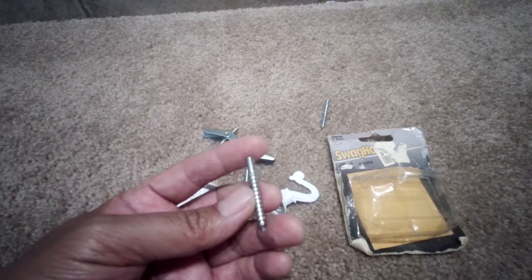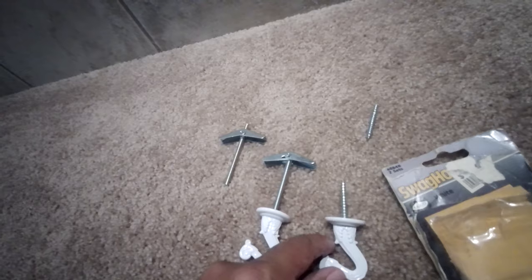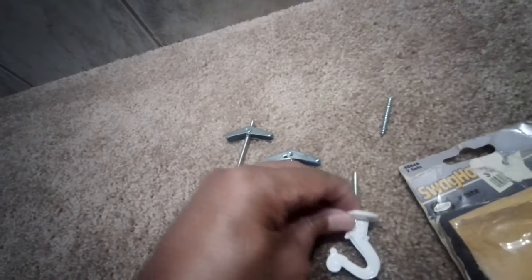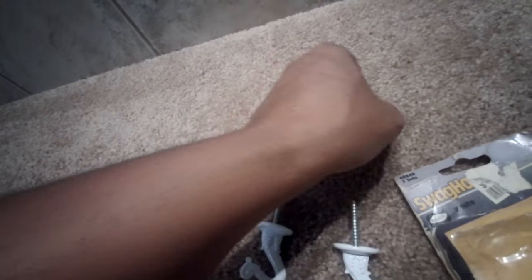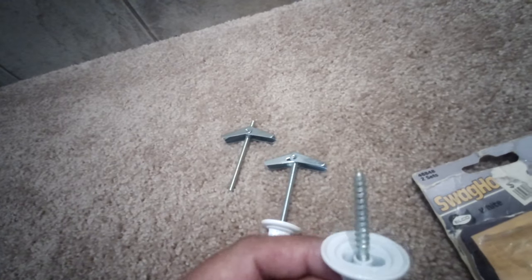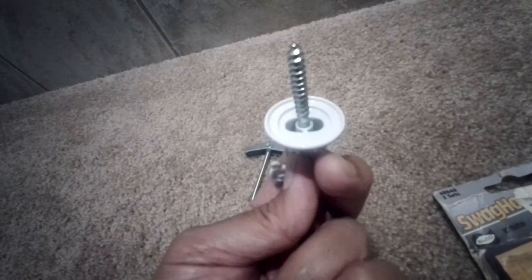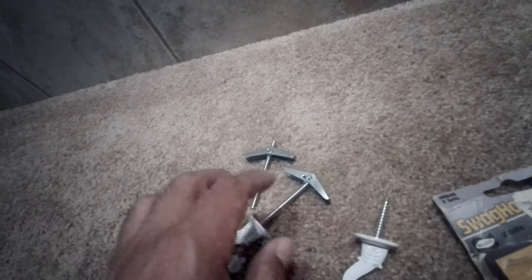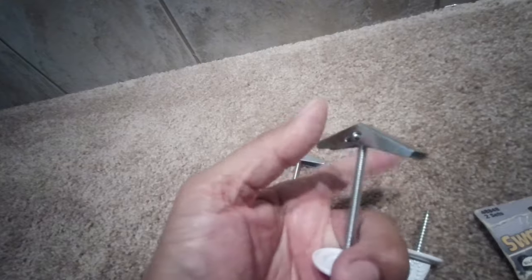So if you have a stud where you want to put the hook in, you can use this regular screw. For this kit, you should be able to install your hook directly into the stud — all you have to do is install this regular screw into your hook and then drill into that stud.